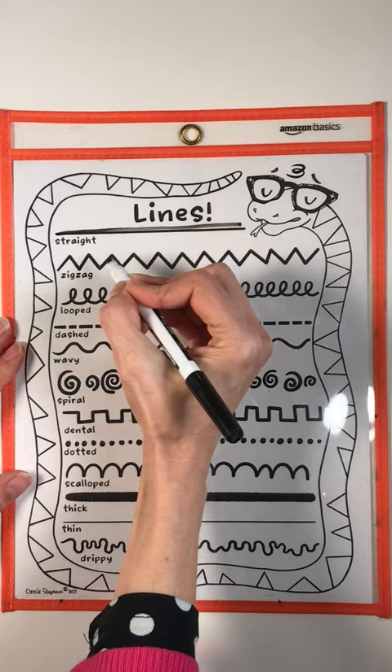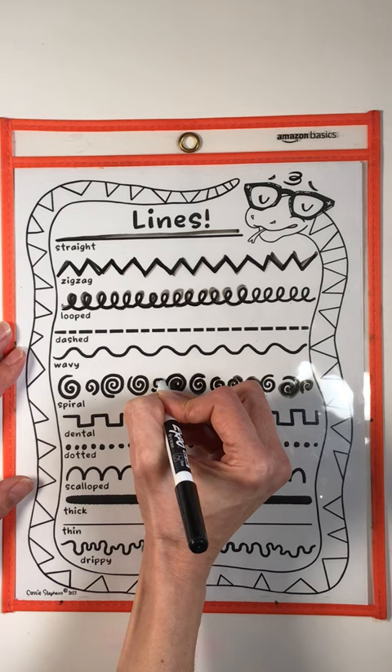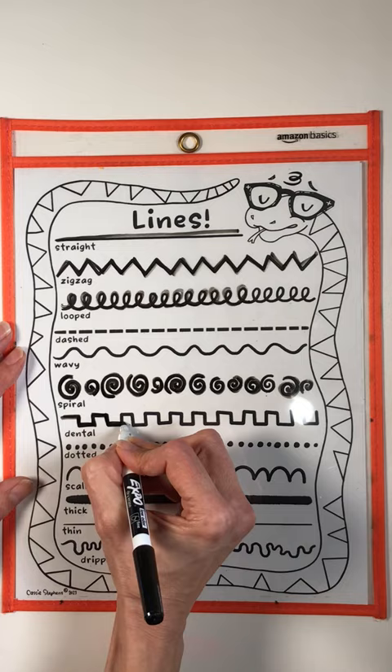This sheet is also included in the digital download and would be great for older students, maybe second graders or first graders, to practice smaller lines before really diving in.